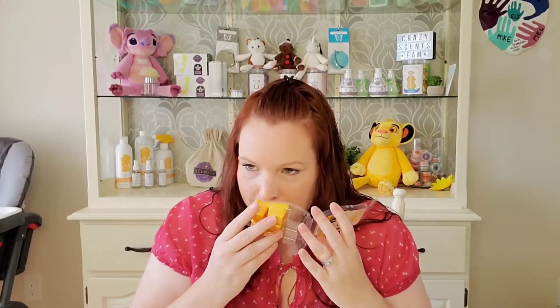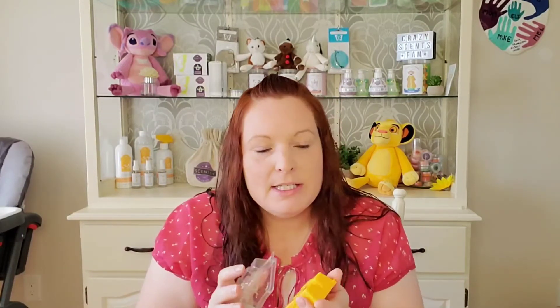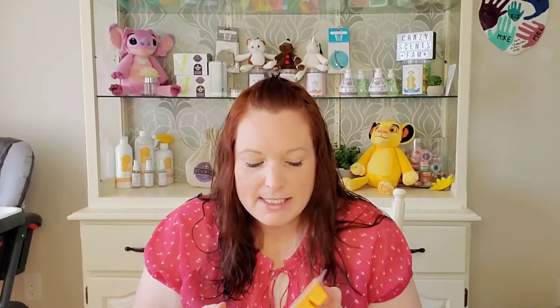Next we have Sunrise with Friends. Used three cubes in a larger warmer, same as all of them. It says soak in the moment with orange zest, coastal water, and ocean driftwood. On cold, I definitely get the ocean driftwood — that aquatic scent hits first. I don't smell orange specifically, but there is definitely a citrus zest to it, and then that coastal water, so it's a fresh aquatic, citrusy scent. It's really nice.